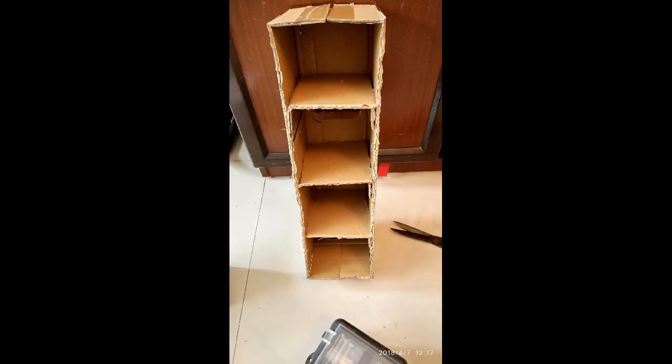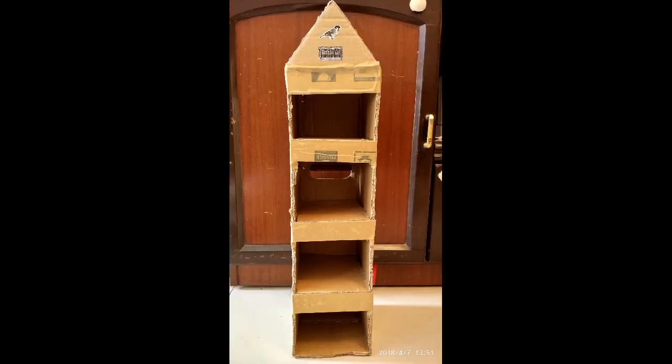It looks pretty simple to do. Other than creating the floors for the sparrows, I also thought about creating some shade, so I've used leftover pieces of cardboard and stuck them on the floors to ensure the sparrows get a little bit of shade.